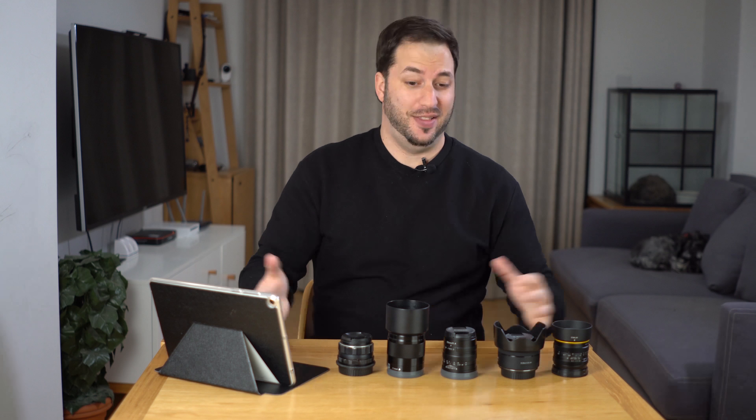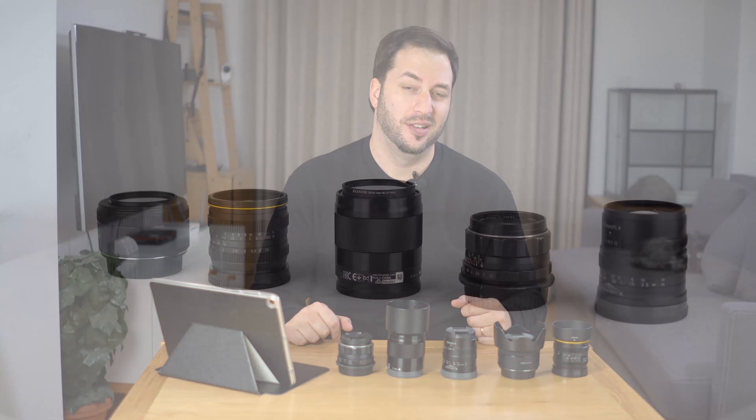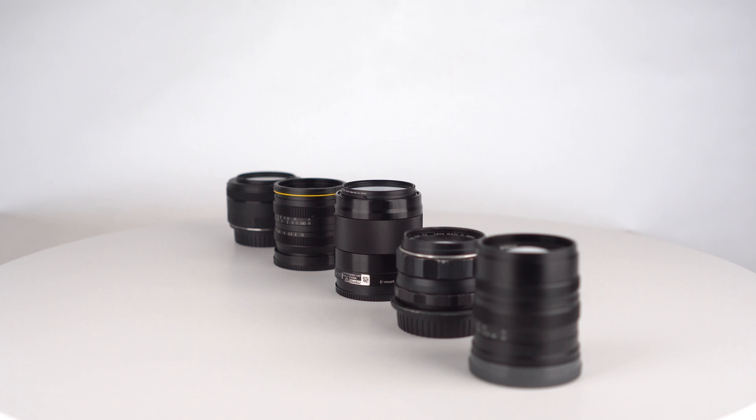Hi, I'm Gaby from Raze Studios and this is the Battle of the 50s. I set about comparing some of the most affordable 50mm lenses.